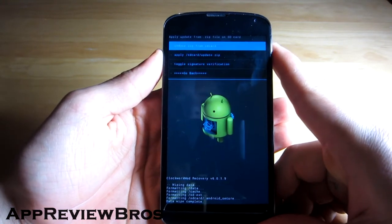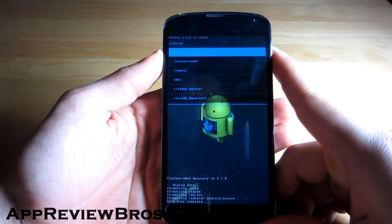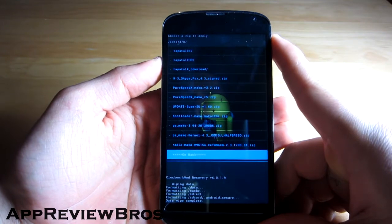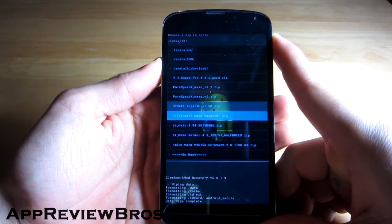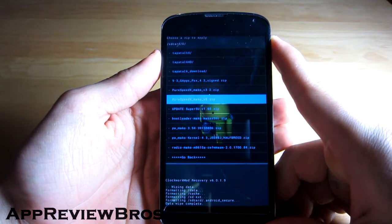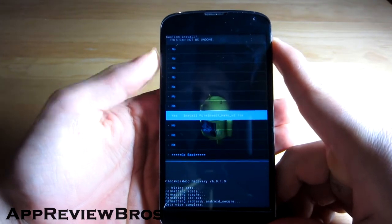Now let's install zip from SD card — choose it and choose the ROM. Here it is: Pure Speed X macro version 5. Yes, install.